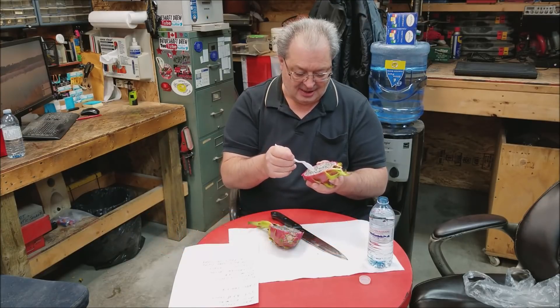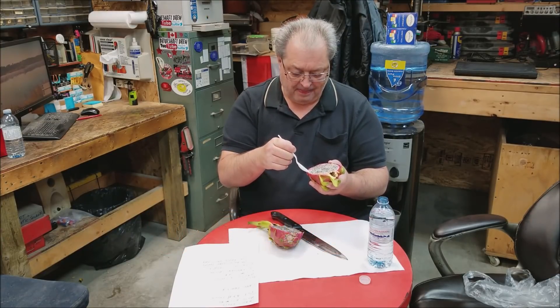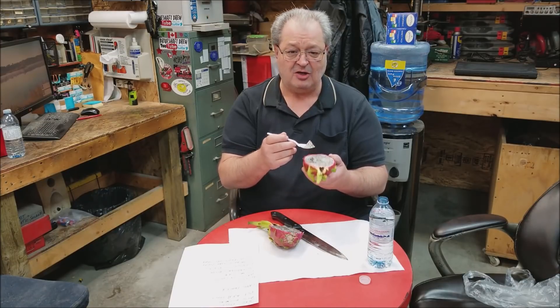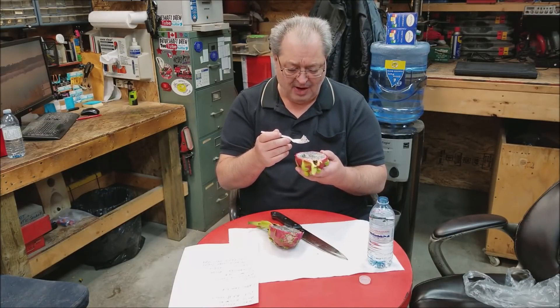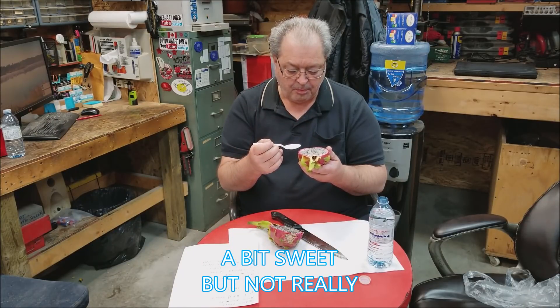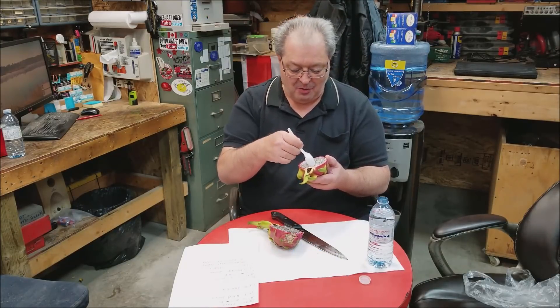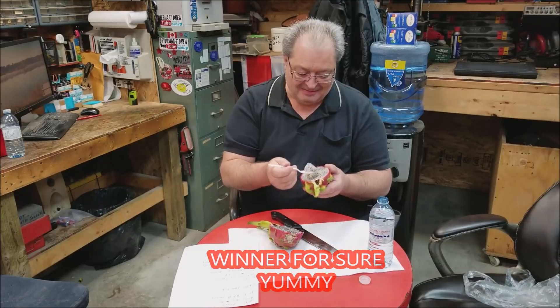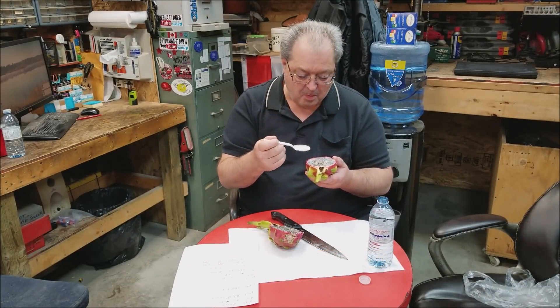I actually like the taste of this. It almost tastes like a pear — sort of has the texture of a pear, but it almost tastes like a kiwi. It's like right in between. Well, I know one thing: I'll be buying this again.